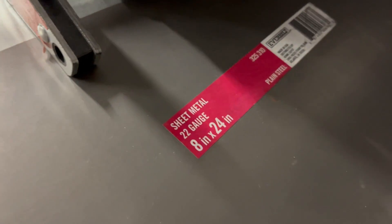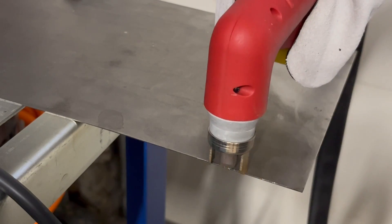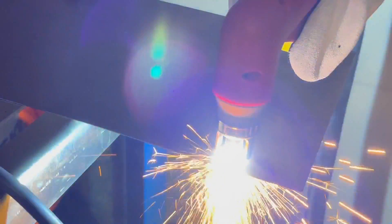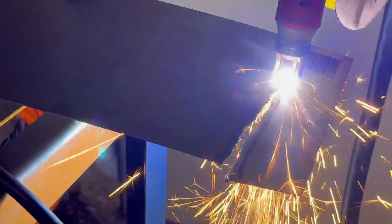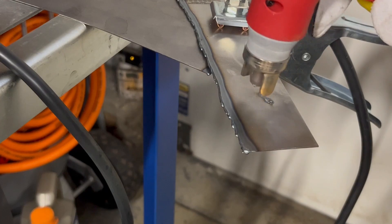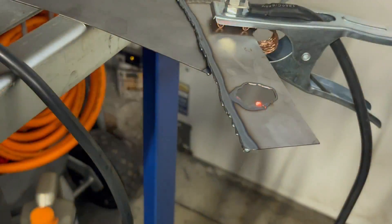Let's try something a little bit thinner — 22-gauge sheet metal. Should be able to blow through this with no issue. My balance is not the greatest, but as you can see, no problems whatsoever. Now let's cut a hole — perfectly symmetrical, of course.